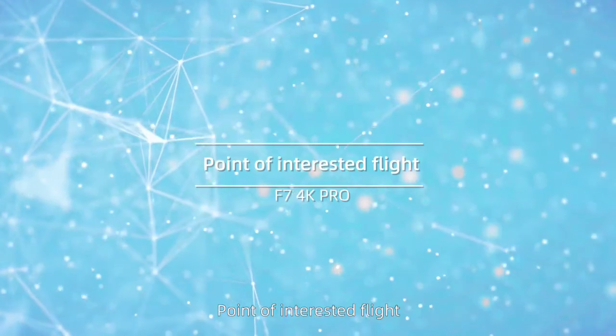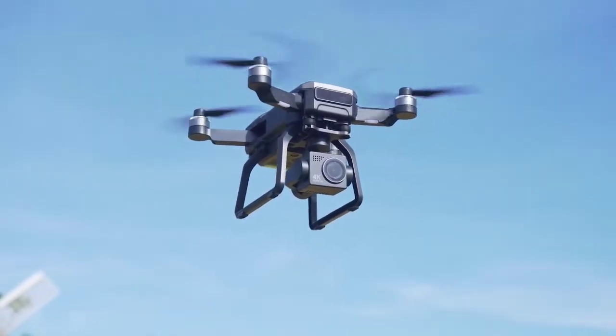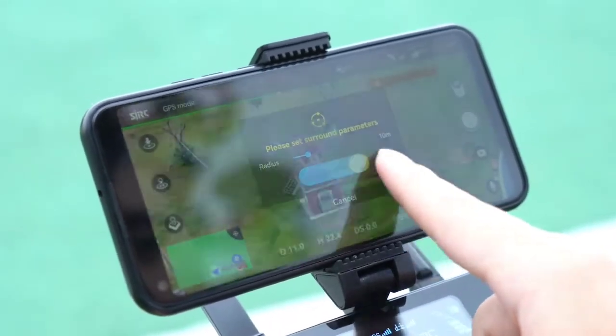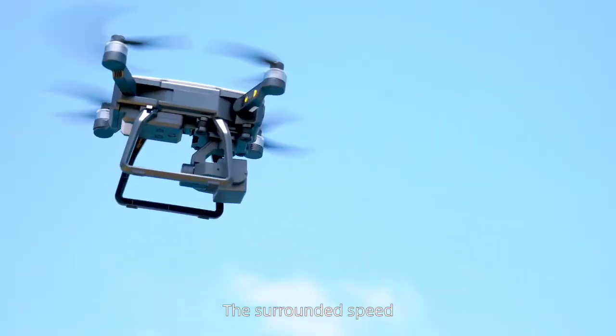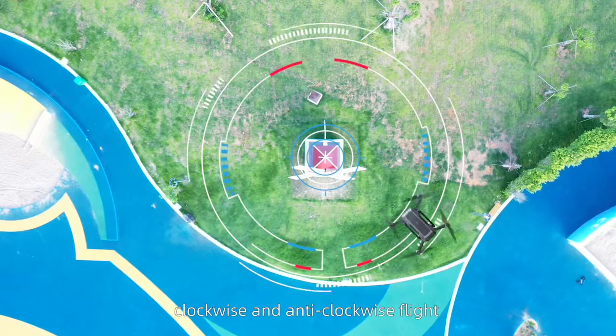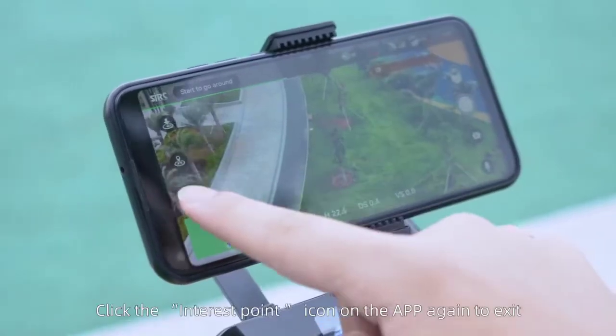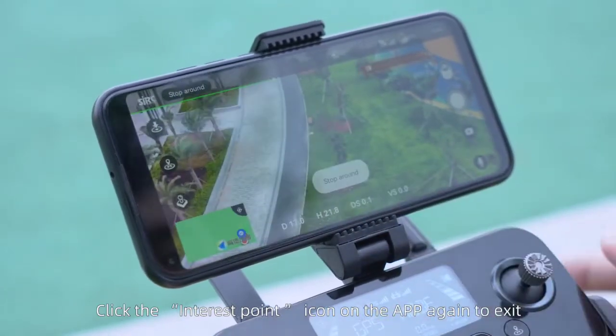Point of interest flight. Hover the aircraft around a center point, select the radius in the app, and confirm to proceed. The surrounding speed, clockwise and anti-clockwise flight, can be altered by pushing the right joystick. Click the interest point icon on the app again to exit.